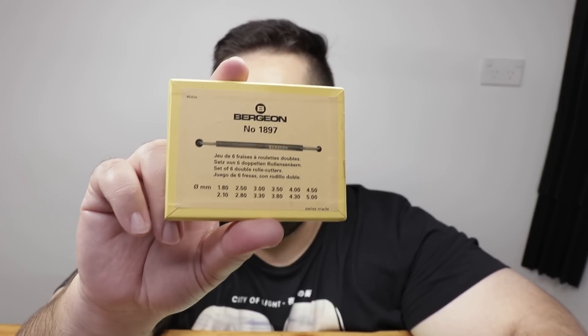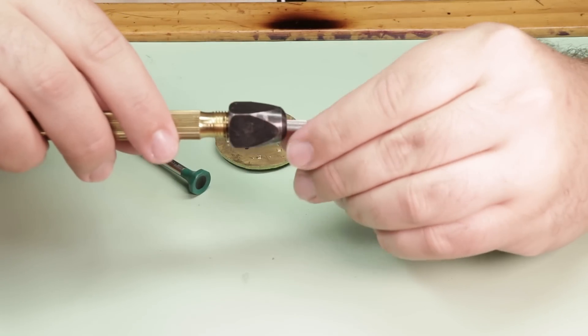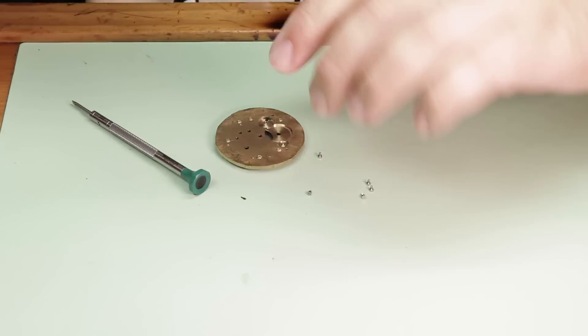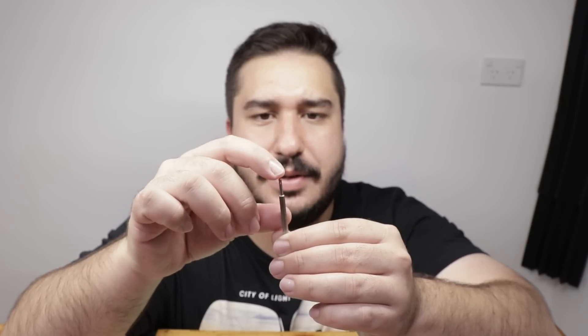I'm using the Bergeon 1897 countersink tools. These can be used for clocks and watches. I've kind of modified these by cutting them in half and I use them in the pin vise — it just makes it a lot easier. To do the countersink, you just use this basic motion and you put pressure from the top. It's just uncomfortable with the actual hard steel cutter up against your finger, whereas in the pin vise you're just rotating it like that.